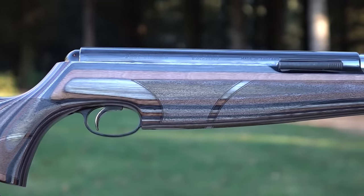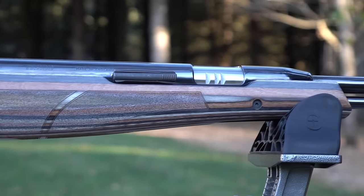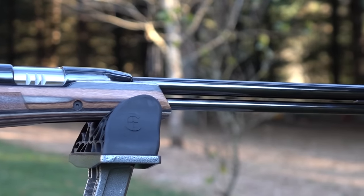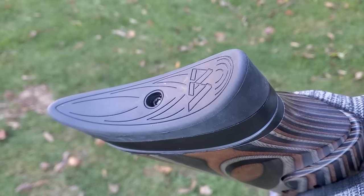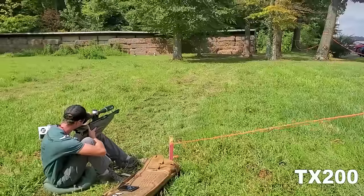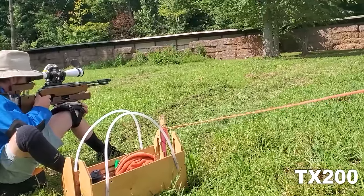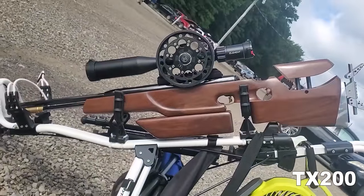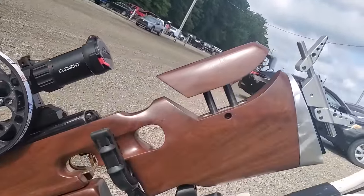I asked ChatGPT about the TX200. It says it's a well-regarded spring piston air rifle that has gained popularity among enthusiasts, including those involved in field target competitions. It says the TX200 is known for its underlever design and smooth shooting cycle. Its consistent performance and reliability make it a competitive choice for shooters in various air gun disciplines, including field target.